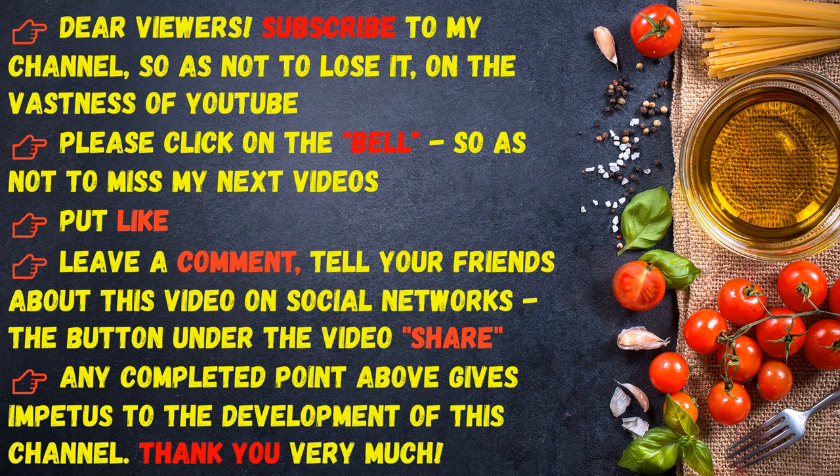Subscribe to my channel so as not to lose it on the vastness of YouTube. Please click on the bell so as not to miss my next videos. Put a like, leave a comment, and tell your friends about this video on social networks. The button under the video to share — any completed point gives impetus to the development of this channel. Thank you very much.